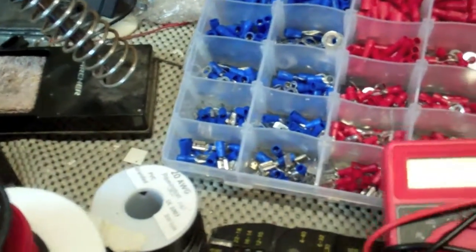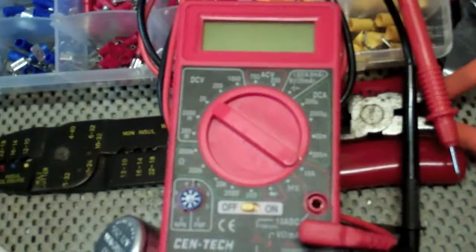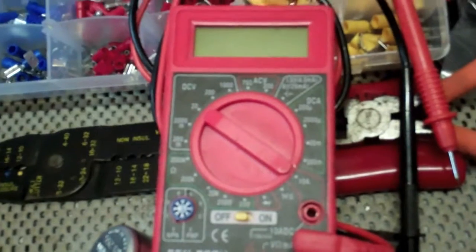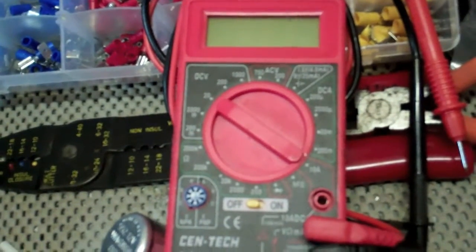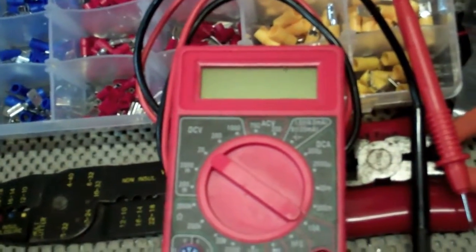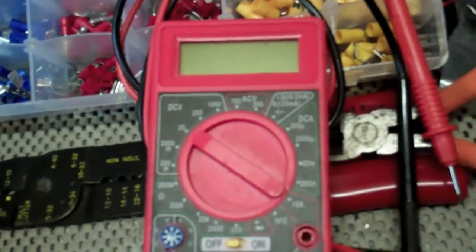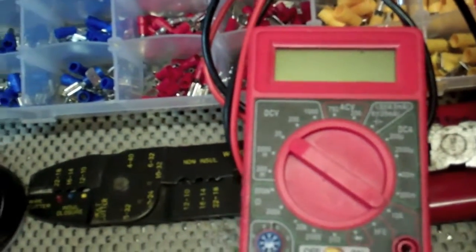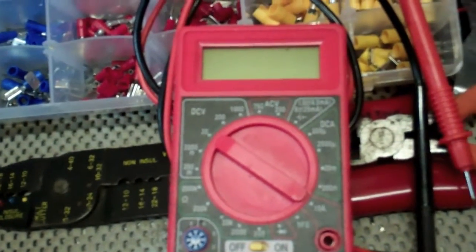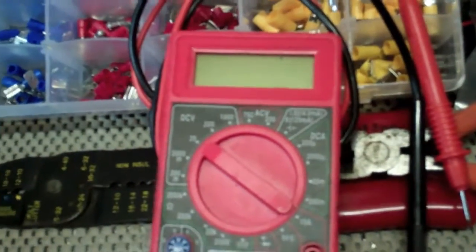Speaking of testers, you probably want a multimeter something similar to this — you can get an analog one or a digital one. Both have different uses. What I like the analog for is testing changing voltages, since it has an arm that sweeps across and gives you a better idea of what the voltage is doing, whereas the digital one pops up numbers and it's hard to tell sometimes what the voltage is doing. The digital one is great for just testing voltage — seeing if a wire is hot, if it's only hot with the key on, or which wires are ground.